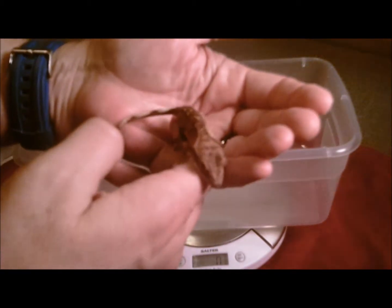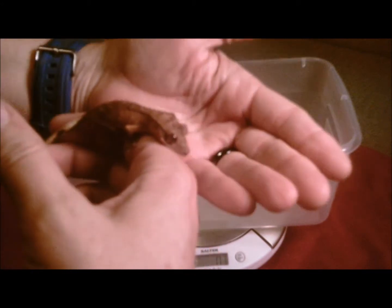I'll just give you another look. I know this camera doesn't focus in really well, but he's got some pretty markings on him right now.